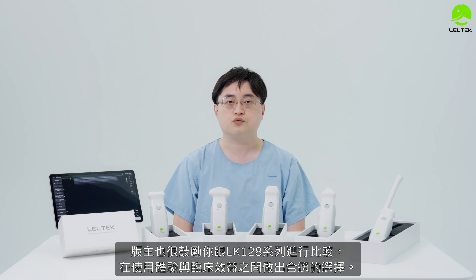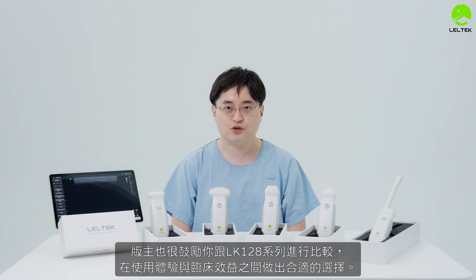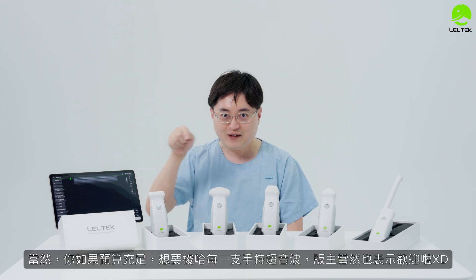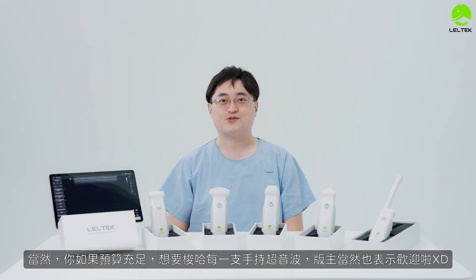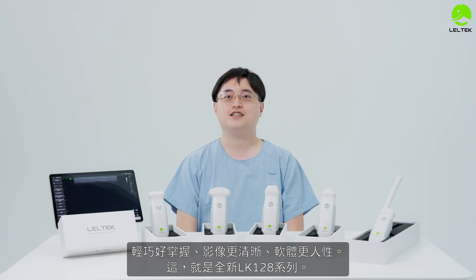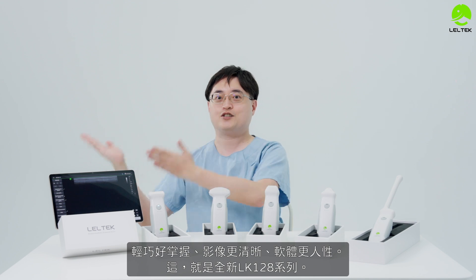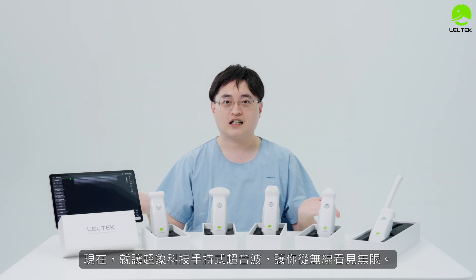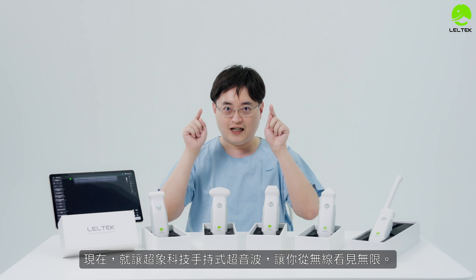You can make the best choice with the LK-128 series experience. If you want to get the best out of your practice, the LK-128 series will not disappoint. This is the new LK-128 series — 讓你從無限看見無限 (Let you see the infinite from the infinite).